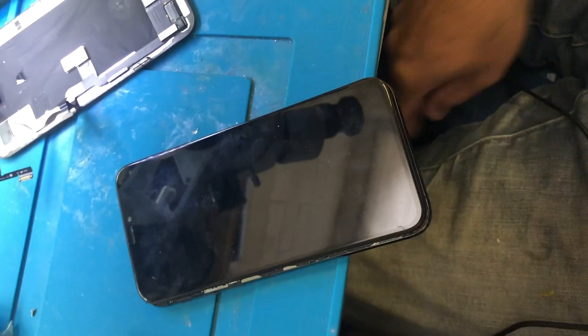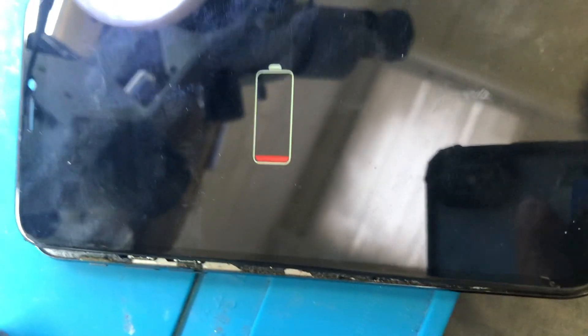Good news — that cap was the culprit. We removed it and now we're getting a charging sign.